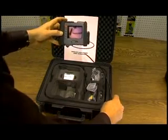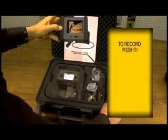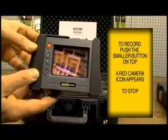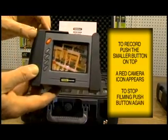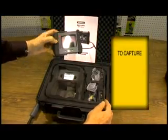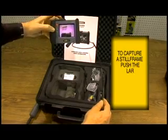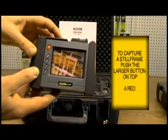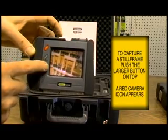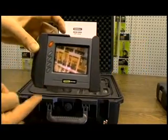Now if you want to record this, you can press the record button. You'll see a camera icon appear down here, and this will be recording video. To stop it, simply press the button again. If you want to capture a still frame, depress the large button on top. You'll see the picture frame icon at the bottom. That's taking still pictures.